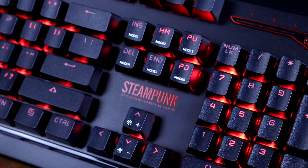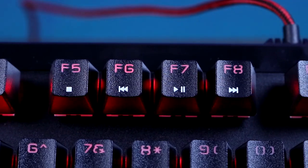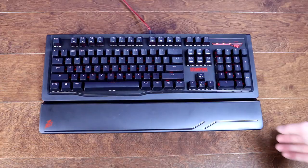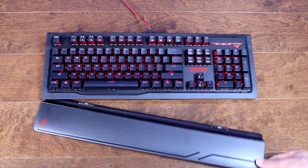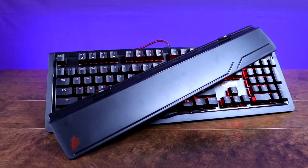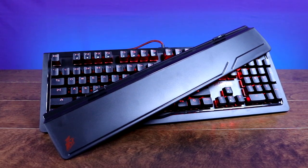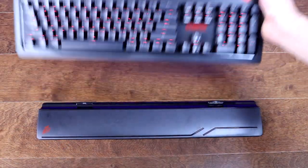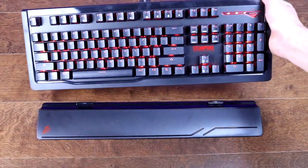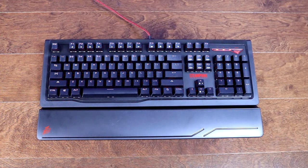In terms of features, the Steampunk has full N-key rollover, a Windows lock mode for gaming, and media controls via the function key. There's also a detachable magnetic wrist rest, which I was really surprised to see at this price point. It's a simple plastic wrist rest with no rubber or cushioned padding, but for those who like wrist rests it's a lot better than nothing. The magnets don't do a whole lot to hold it in place, but the sheer weight of the keyboard keeps the wrist rest in place fairly well.